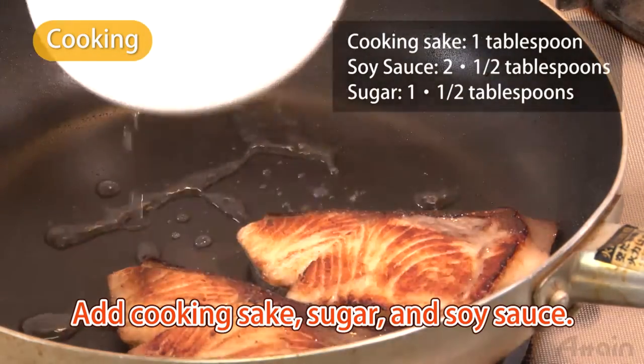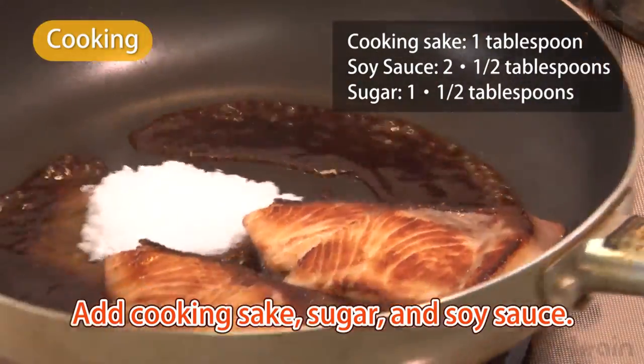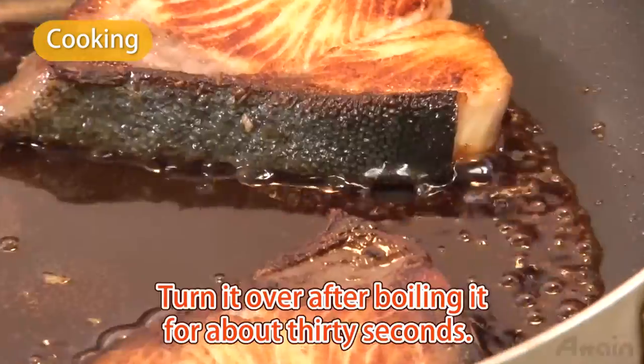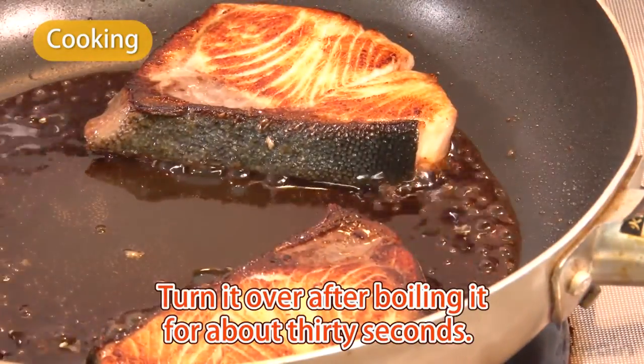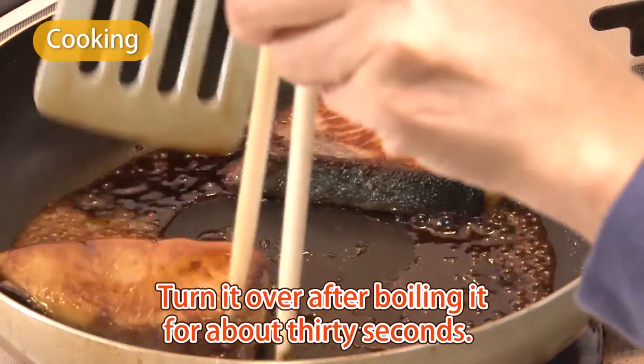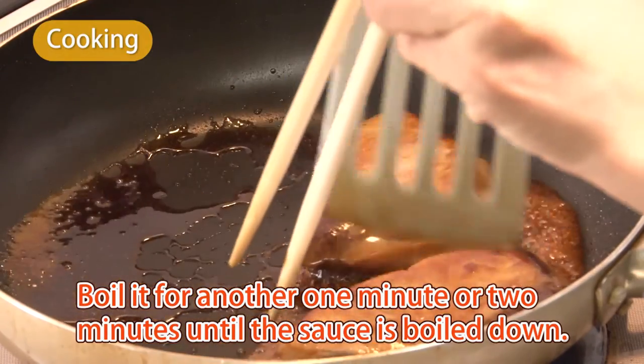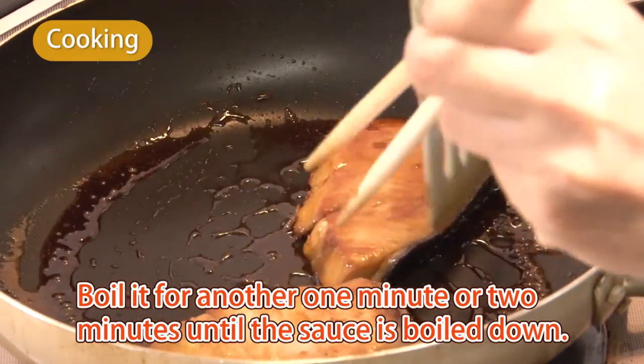Add the cooking sake, sugar, and soy sauce. Turn it over after boiling it for about 30 seconds. Boil it for another one or two minutes until the sauce is boiled down.